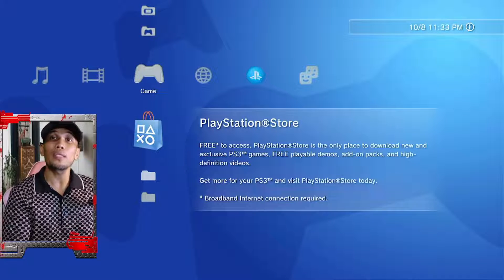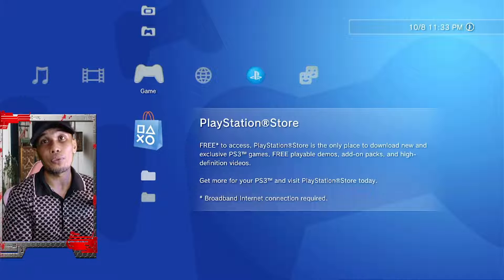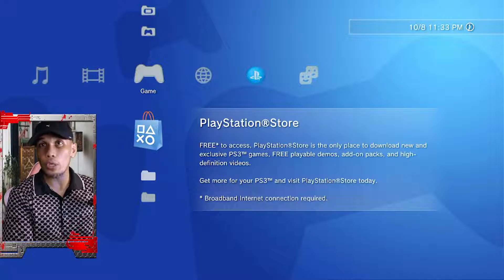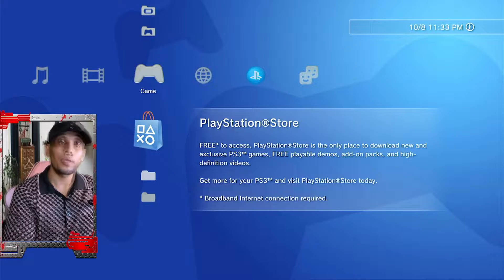After the update, your PS3 will safely reboot and you can go ahead and install your HAN if you're using HAN, or install your homebrews if you're using CFW, or simply resume using your PS3.